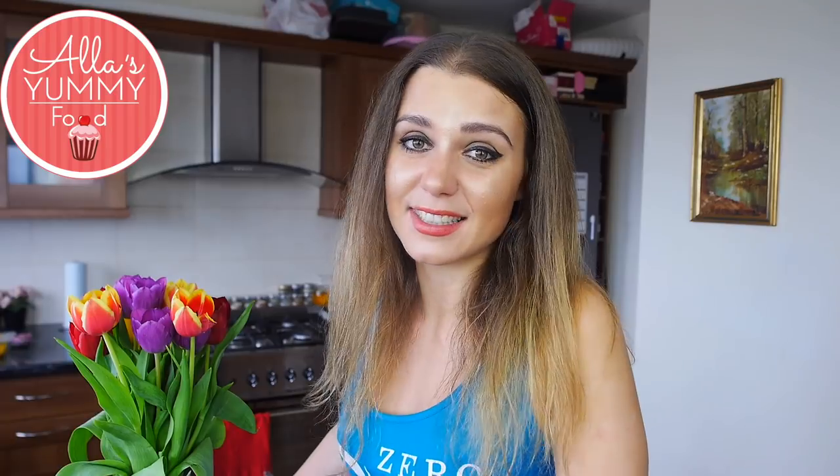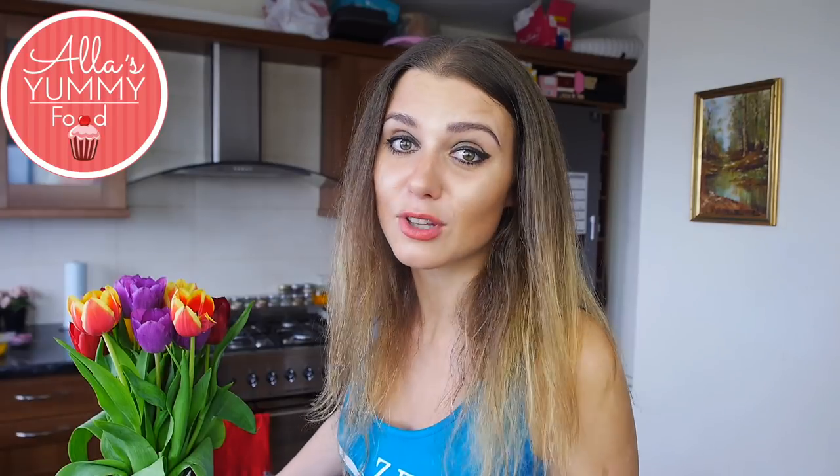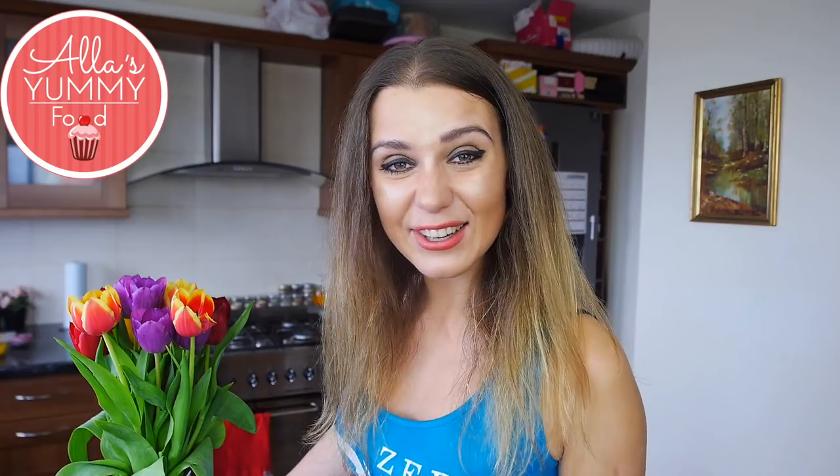I really wanted to share this recipe with you guys. I hope you make it and enjoy it — it's really easy to make. You can store leftover pancakes in the freezer, then defrost them really easily and have them for dinner for up to three months. Enjoy this video, let's get started!